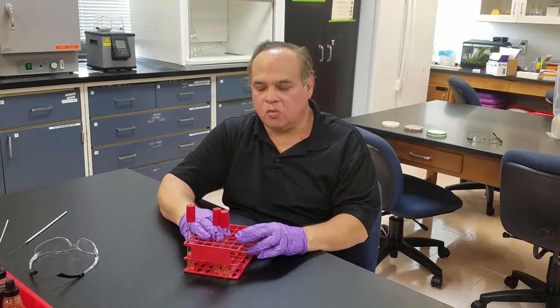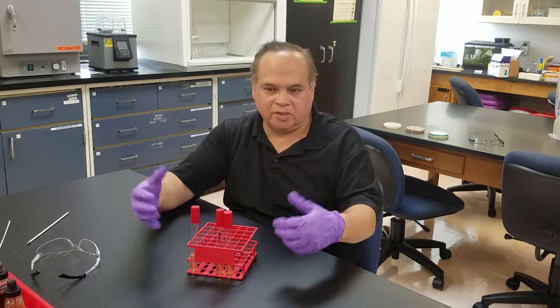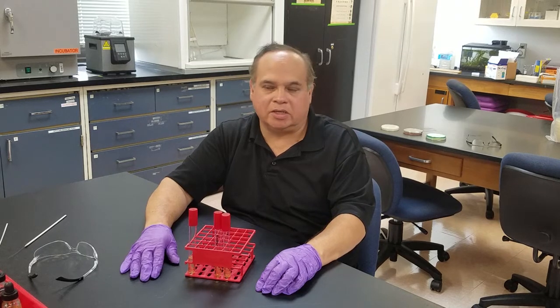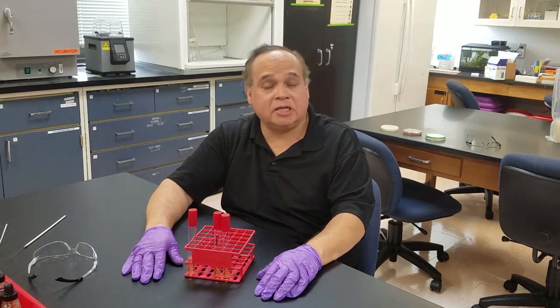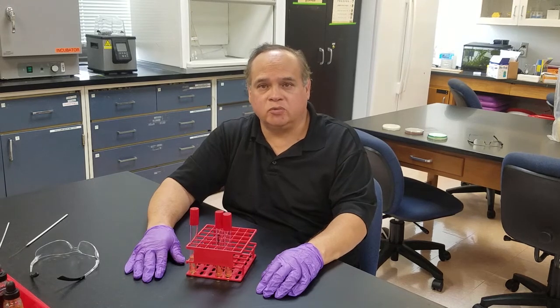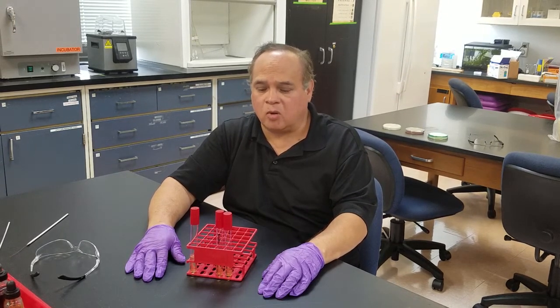Gelatin is a protein. We get it from a bunch of things — we put them in a big vat, boil it up, extract the gelatin, purify it, and then you can make things like gummy bears, gel caps, all kinds of different things. It does have some nutritional value. It's really good for diabetic patients because if they eat jello or something like that, it's slower to release into the system, so the system's not overrun with carbohydrates.